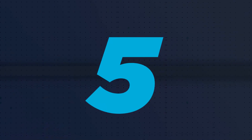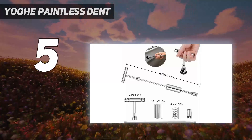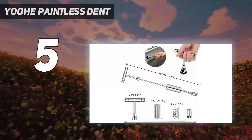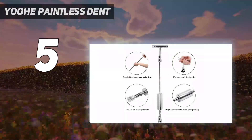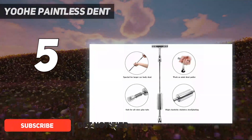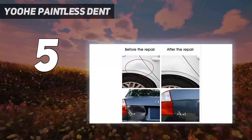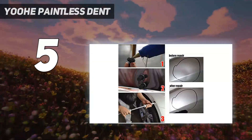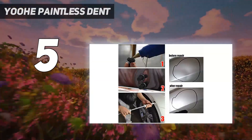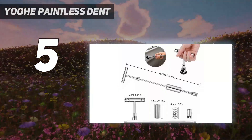Starting at number 5: the YOOHE Paintless Dent. Simplicity, great versatility, and a low price are highlights of the YOOHE Paintless Dent Repair Puller Kit. You get a T-Bar Slide Hammer Dent Puller Tool, 16 different tabs for fixing a variety of dents, and 10 glue sticks. The slide hammer is sturdy, thanks to its tough carbon stainless steel construction, while the puller tabs are made from durable plastic and rubber. They are built to last.